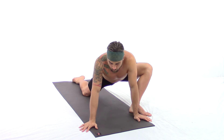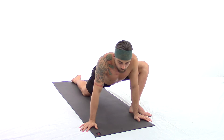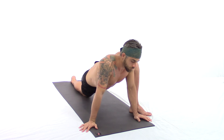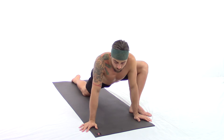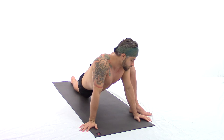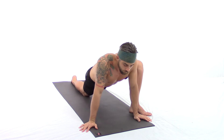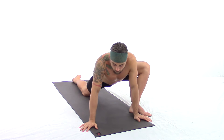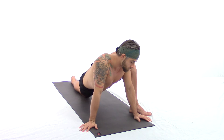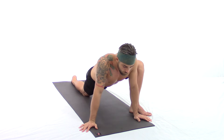Through duration we allow the body to melt, being nurturing and non-aggressive as you continue surrendering into the posture. Take rich breaths; you can close your eyes as you're flowing back and forth.